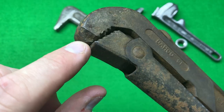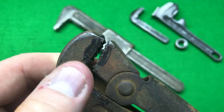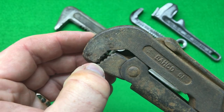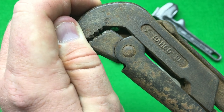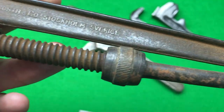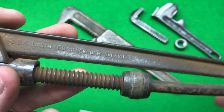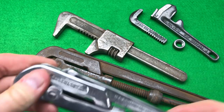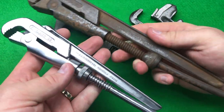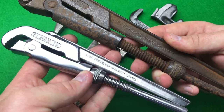I nearly didn't buy it because it's got a heck of a chunk out of the jaw. It's going to have to lose quite a lot of the jaw or be re-profiled in some way. It's also quite heavily pitted, so it needs to go in the Evaporust. But I couldn't resist it — the other one I did came out so nicely that I wanted its bigger brother. This wrench is a really early design, originally designed in 1888.